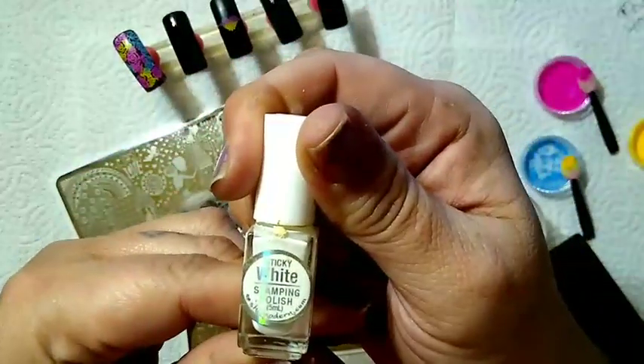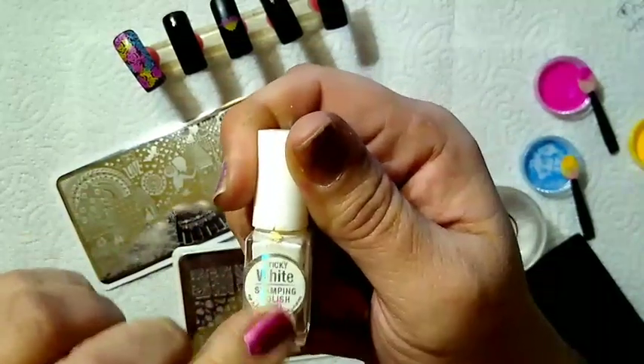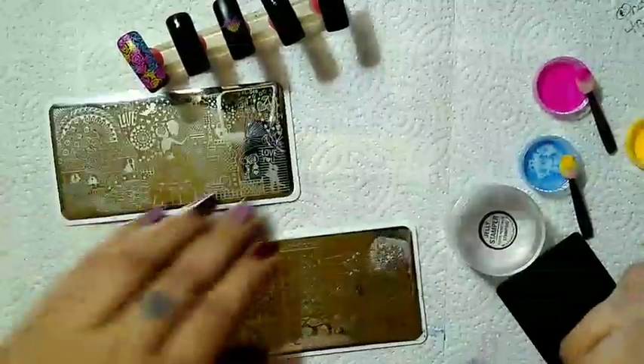I have got my white Sticky Stamping Polish by SheModern. You're definitely going to want to check this out if you're into stamping. It is a total game changer — the Sticky Stamping Polish.